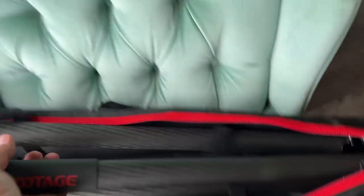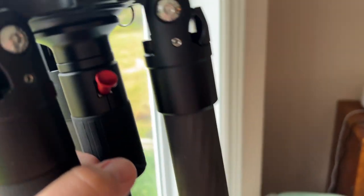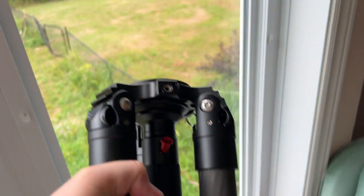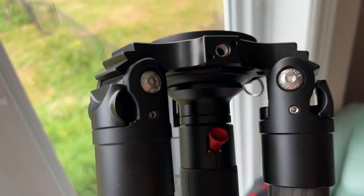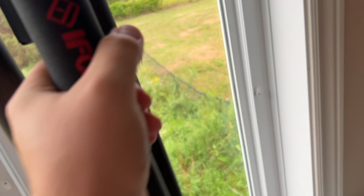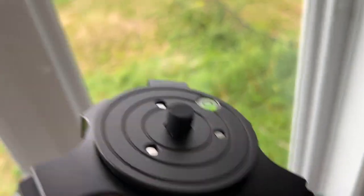One of the best features of this thing - the legs don't close tighter than that, so you're never gonna break your fingers ever again. There's the bowl - this whole thing comes out pretty quickly, so you could swap other bowl heads onto it. These are light legs too, and no spreader, which is great - I can't have a spreader in the boat.